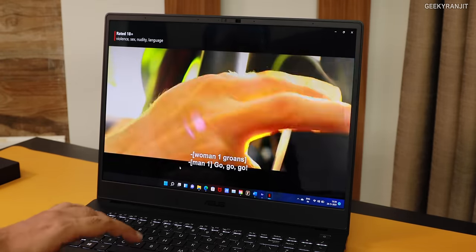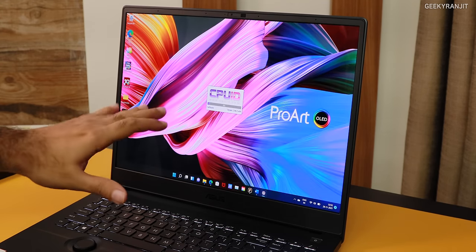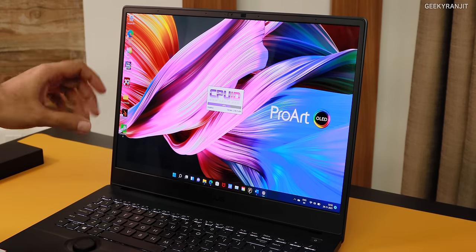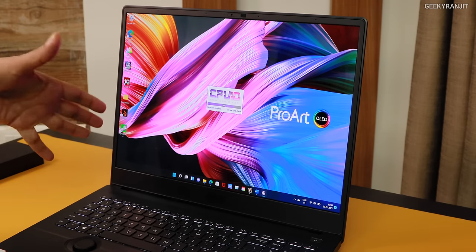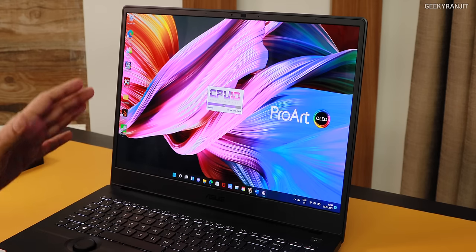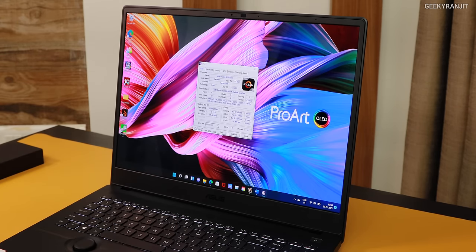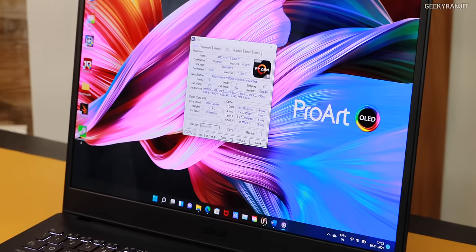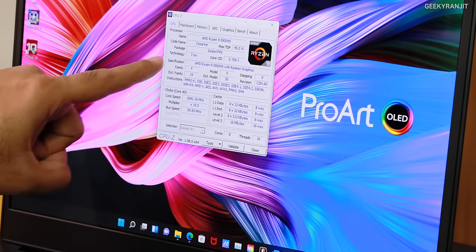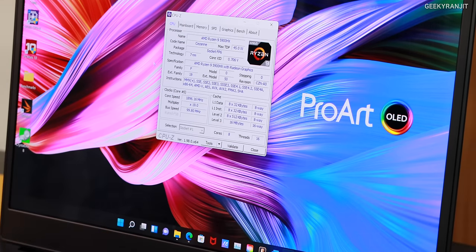Coming to the processor, this has the Ryzen 5900HX — a very powerful beast of a processor and the fastest from AMD in laptops as of now. This laptop is designed for professionals. From CPU-Z we can confirm it's the 5900HX, based on 7 nanometer — a proper 8-core with 16 threads.